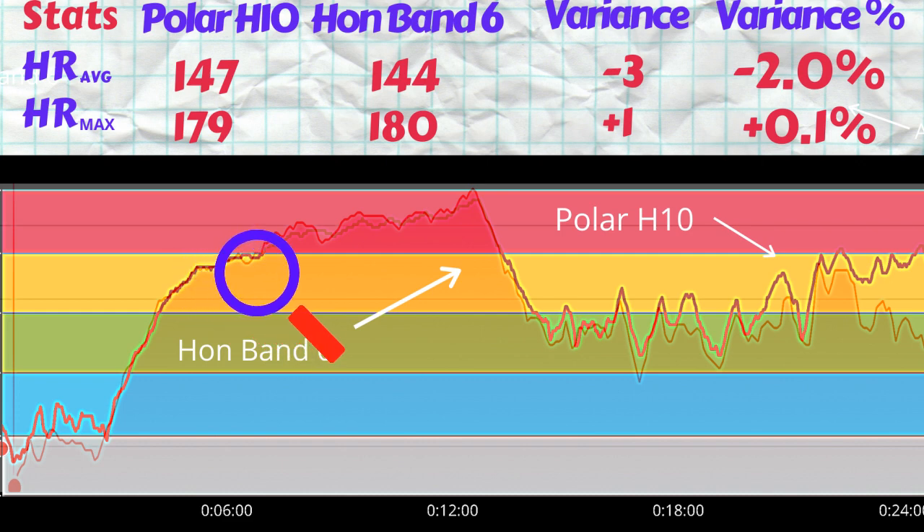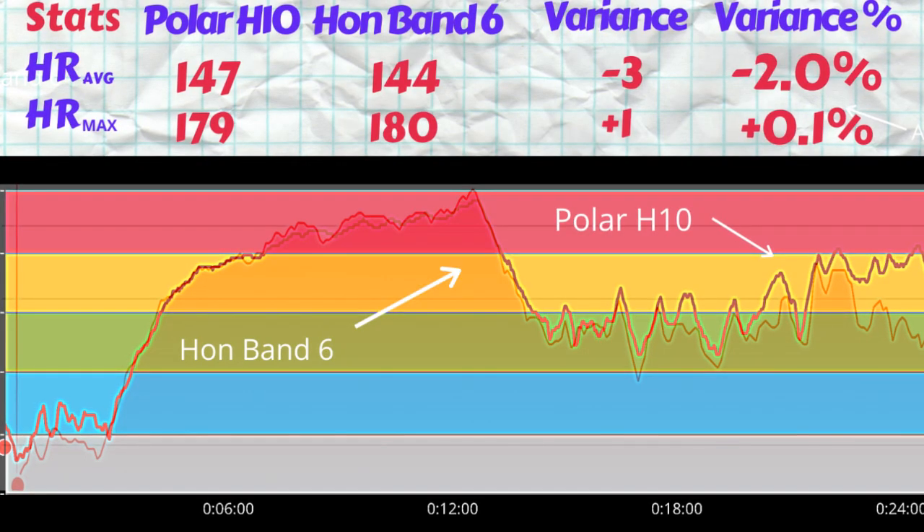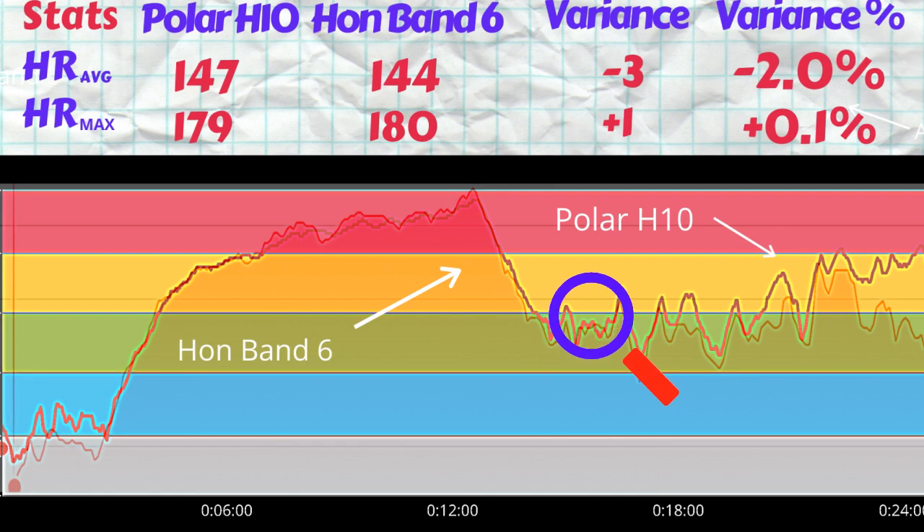Looking at the Honor Band 6 tracing during the treadmill run, I can say the tracing is actually closer than the Mi Band 6. The optical heart rate sensor on the Honor Band 6 registers the gradual increase in heart rate during the run very well. However, it does hit problems with the sharp spikes during weights, squats, and ab activities — this is where there was some faltering. It's not causing a big issue, but the average is off by three beats per minute.